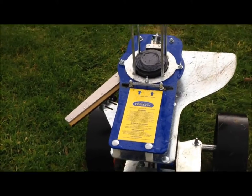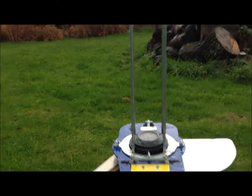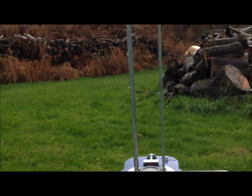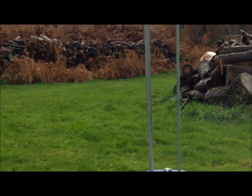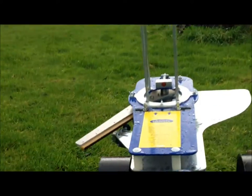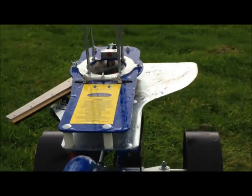There's one loaded in it and there's another two on top. I've got it tilted into the hedge there. So it's empty now.